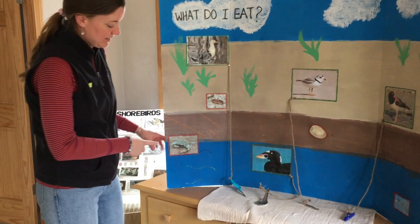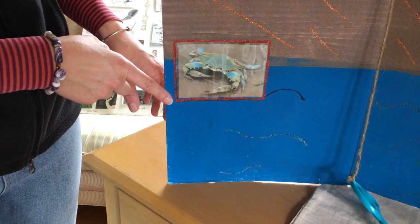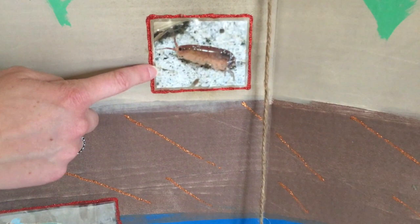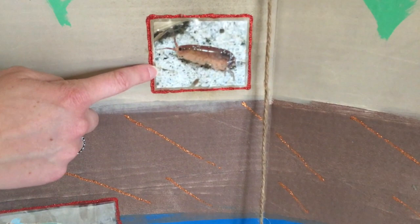The first one here is a blue crab. These blue crabs can be found in the intertidal zone where the ocean meets the shore — that's why it's in this area on the poster. Then we have a sand flea, which is very, very small. You may have seen them when you've gone to the beach and played in the waves.